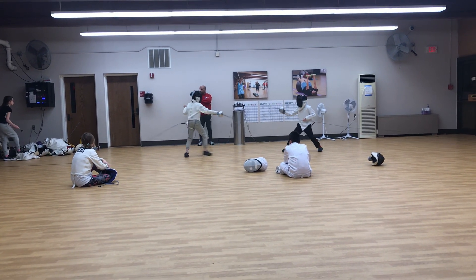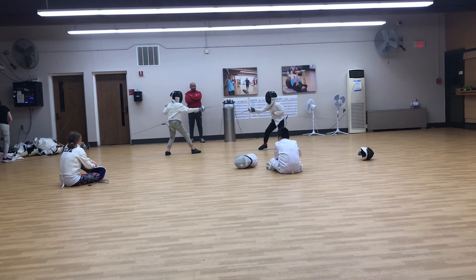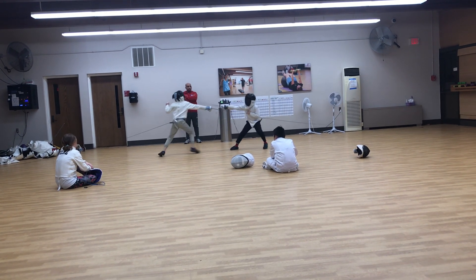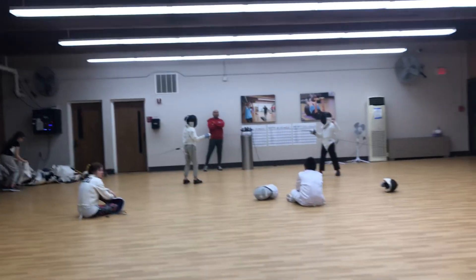Pull it away and take the other one from behind you. 2-0, good job. 1-0. 2-0. 1-0. Ready, thanks.